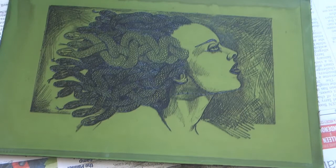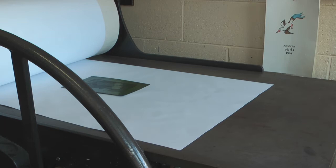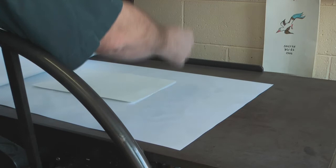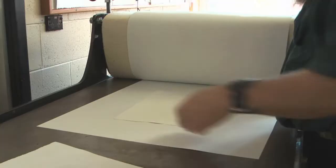So I put it down, I'm going to put the damp paper on that. Above that comes down a blanket, which helps press it all in. And now I roll it through the press, and that should squeeze out all the ink that's trapped in all the little grooves — intaglio printmaking.